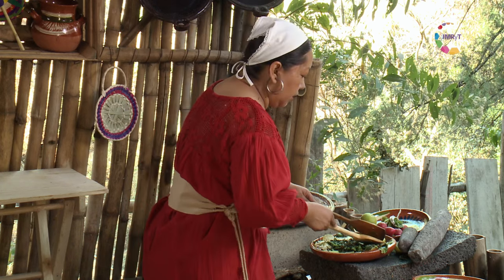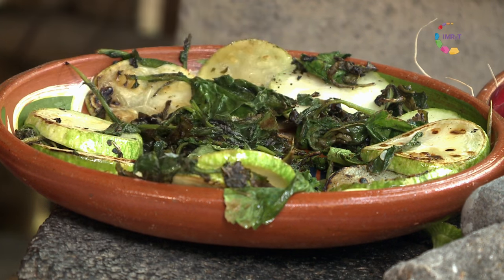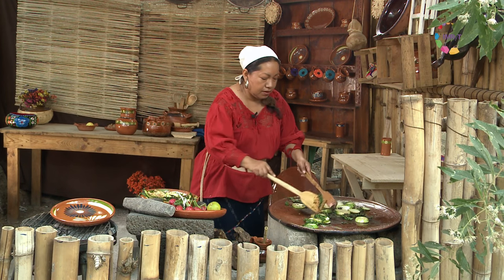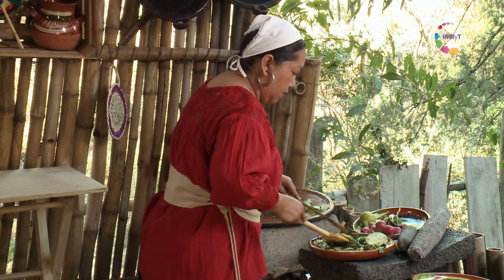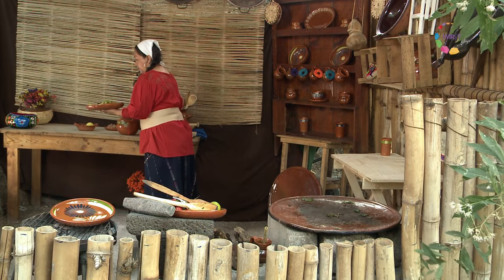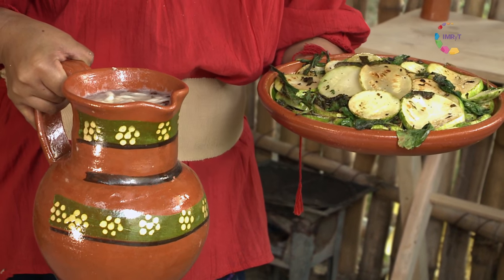La cocina antigua no nos exigía mucho consumo de carne; sin embargo, se obtenían las proteínas necesarias para una alimentación balanceada. Las chichiguas de rábano, chilacayote asado con bebida de chirimoya.